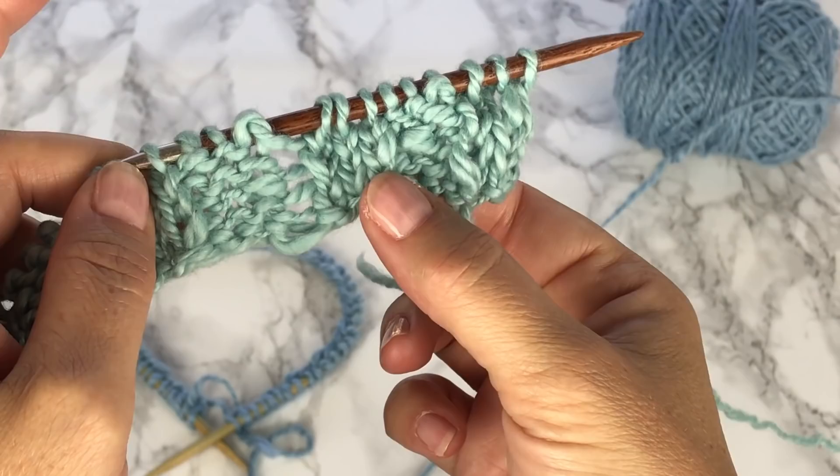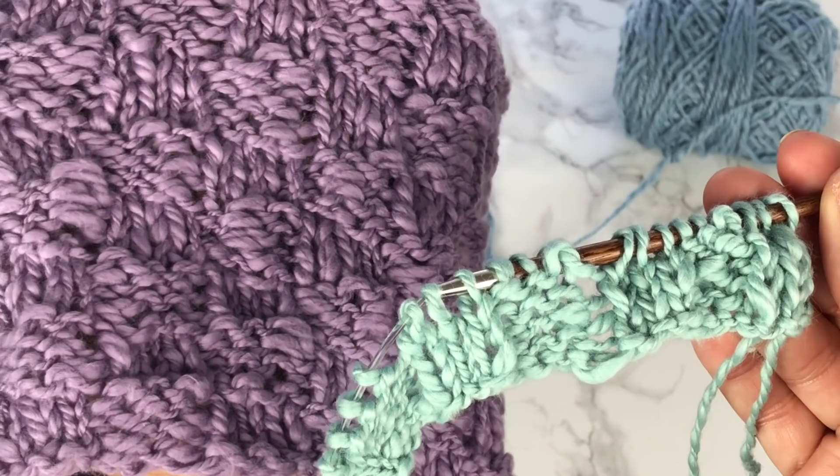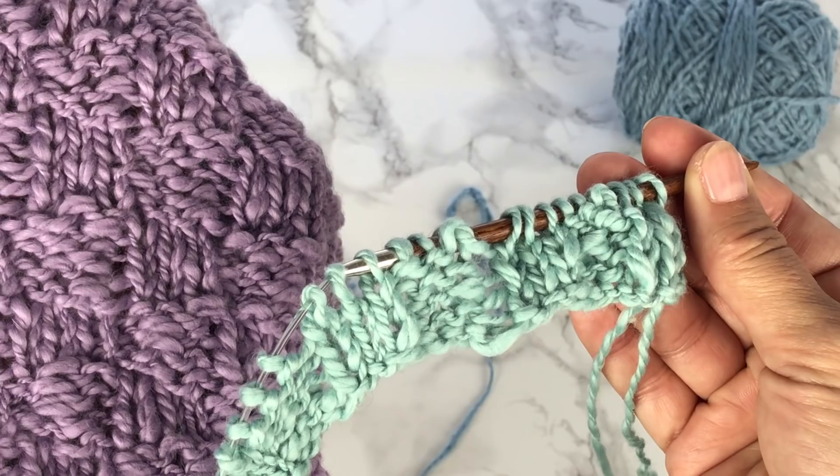After 4 rows you can see we have our nice little squares alternating of stockinette and reverse stockinette. Now remember, to make it a basket weave we now have to alternate the position of those stockinette and reverse stockinette squares in the rows as well as across the stitches. So now for the next four rows we're going to change up our stitch pattern.